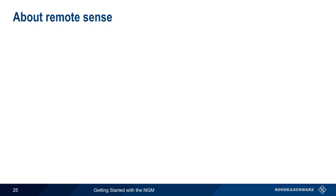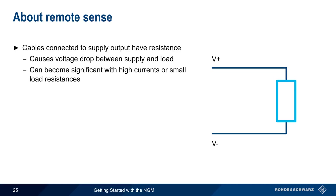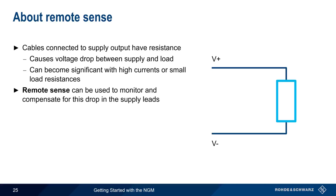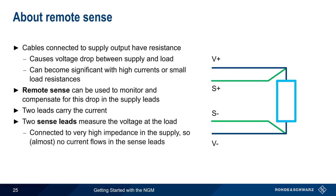The cables connected to a power supply's outputs have resistance, and this will cause a voltage drop between the power supply and the load. In many cases, this very small drop can be ignored, but it can become significant with high currents or small load resistances. Remote sense is a method used to monitor and compensate for the voltage drop in the supply leads. In remote sense, two leads carry the current as normal, but two additional sense leads are used to measure the voltage at the load. Because these sense leads are connected to a very high impedance in the supply, there's almost no current flow in these leads and therefore almost no voltage drop. Based on the readings made using the sense leads, the supply can adjust the output to obtain the desired voltage at the load.